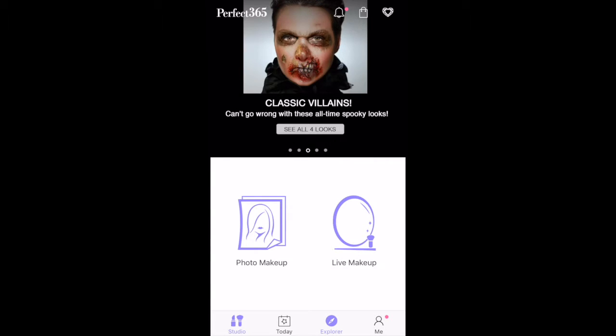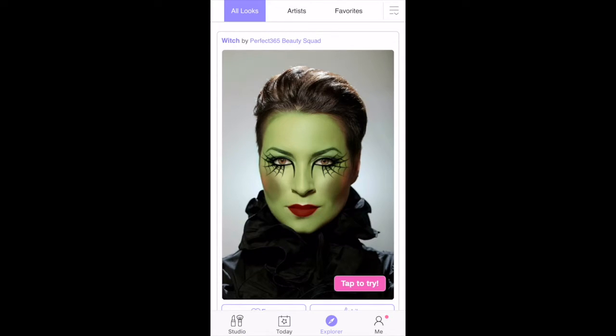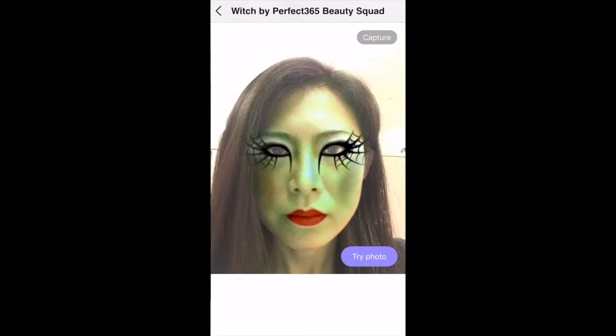Tap the compass icon at the bottom of the homepage to launch Explorer. Tap the 'Try It' button or the photo to start trying on the look.